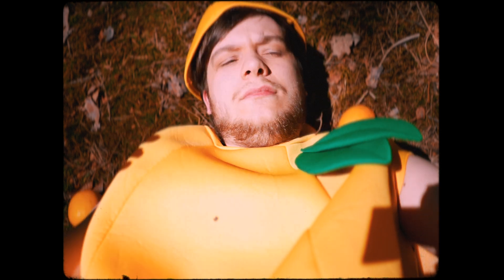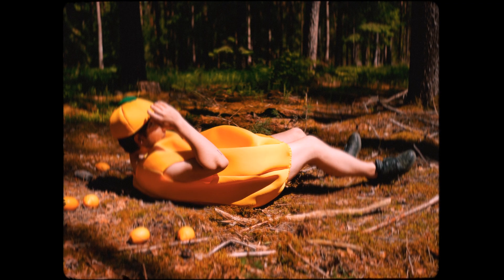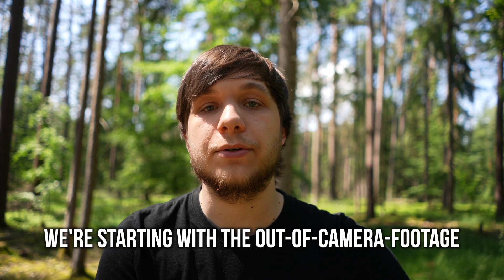I use them in a lot of videos, so I just recommend you buy them. If you're not willing to buy them, you could always just watch my tutorial on how to create a VHS look inside of Final Cut Pro without any plugins. Also, this vintage look is from my latest music video, Lemons — in case you haven't watched it, feel free to check it out. It's quite an experience, and now let's jump into the tutorial.